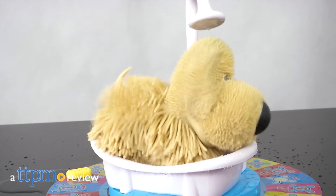Make it around the game board or get wet when you play this game. Hi, I'm Laurie from TTPM and this is Spin Master's Soggy Doggy Game.